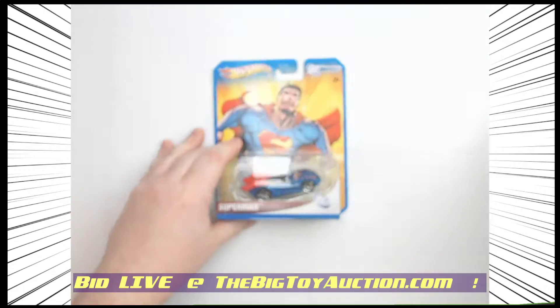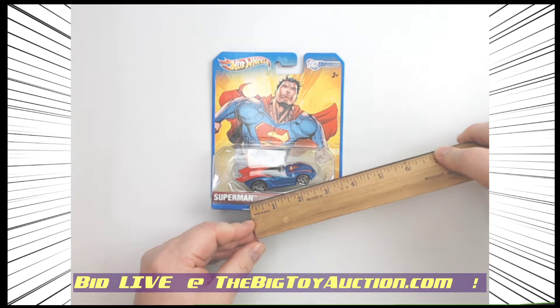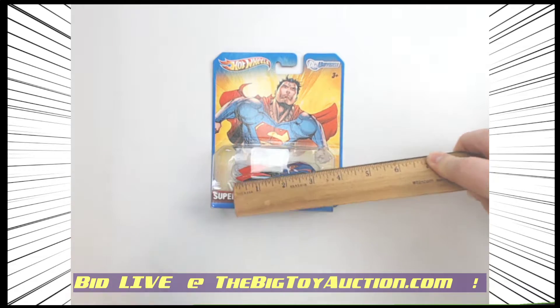Now, the way they did these — first off, I'm going to show you, it's about a 1/64 scale, about one box scale, so a little under three inches, maybe with the cape about three inches.